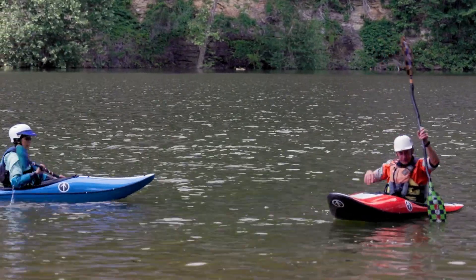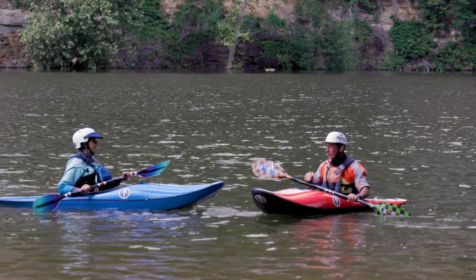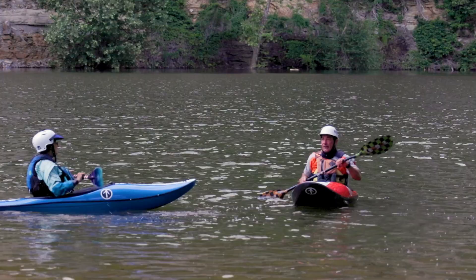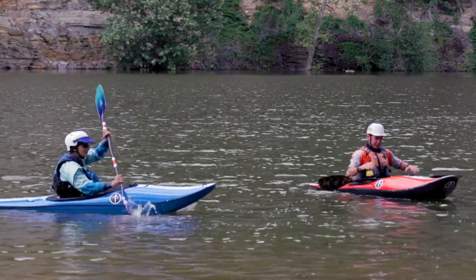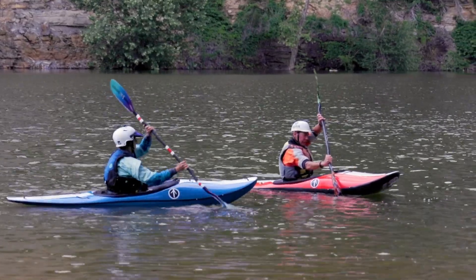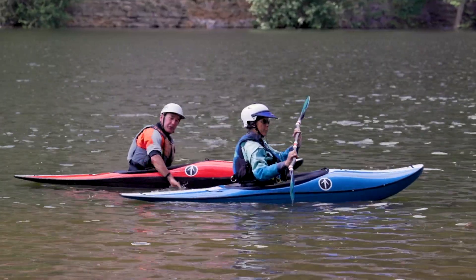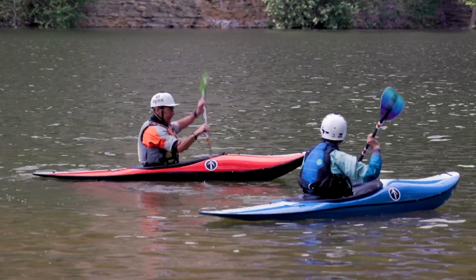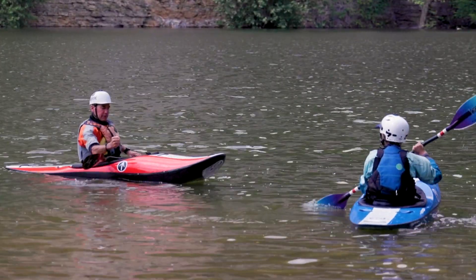Why do we care about torso rotation so much? You may think you have it, but 99% of whitewater kayakers out there do not actually have it, and it is a big deal. Reach your paddle forward — now twist at the waist and notice your paddle goes forward a lot further. You get a much longer, more vertical paddle. You get an extra 12 inches of stroke with torso rotation.